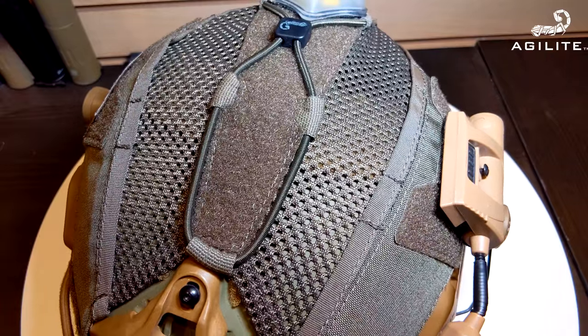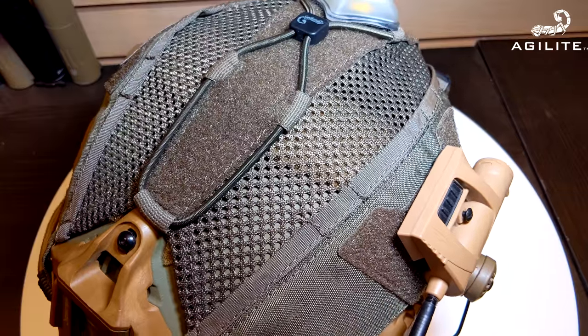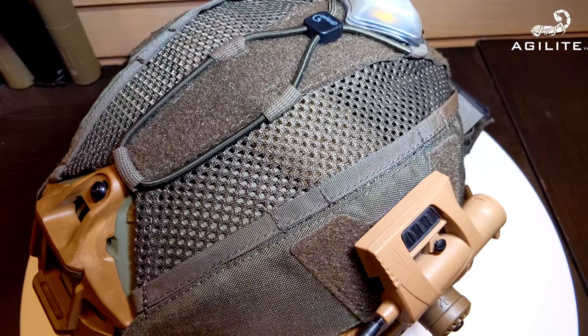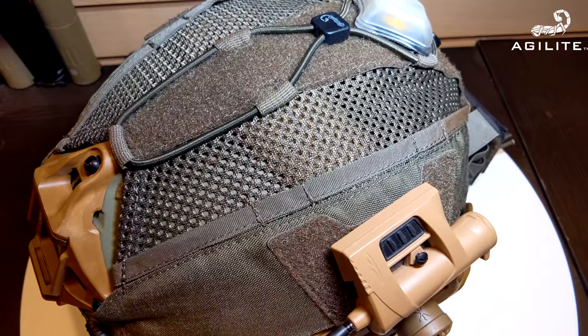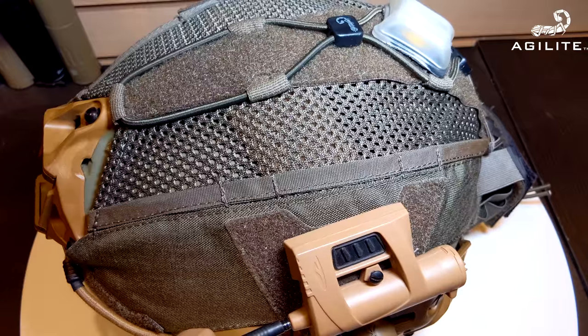Starting off really simple along the top — the first thing you'll notice is this little venting right here, which is great for bump helmets. I've actually got a ballistic, so it doesn't do as much for me, but I do like the different kind of textural aesthetic with the helmet cover.